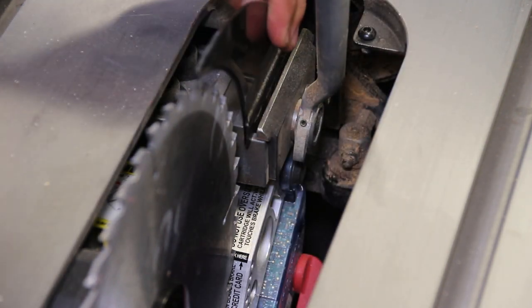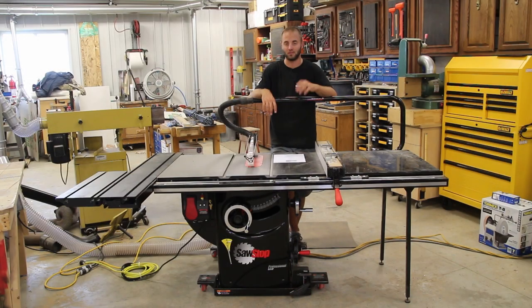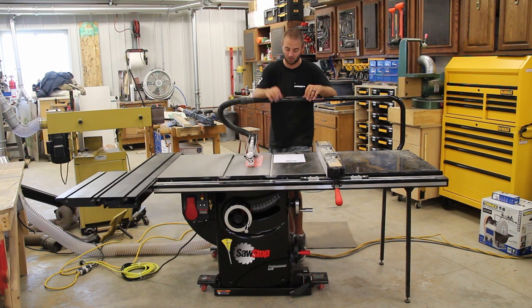There's absolutely zero excuse not to use this riving knife when you have the ability to. There may be certain situations where you can't, but when you can, there's no doubt you should use it — it's so easy you have no excuse not to.